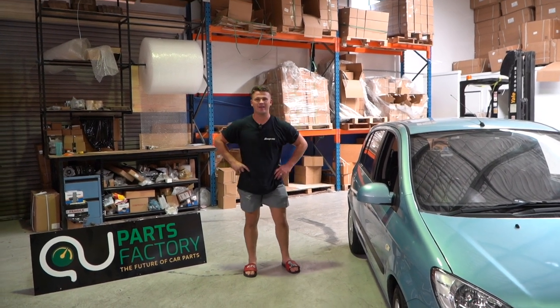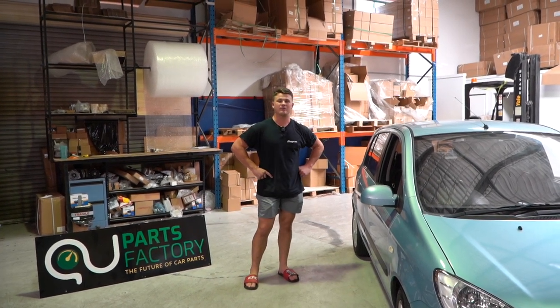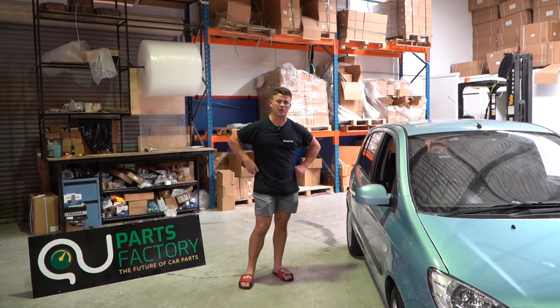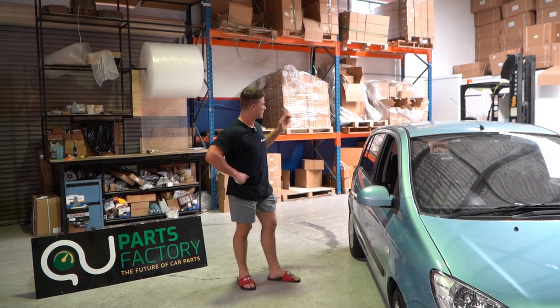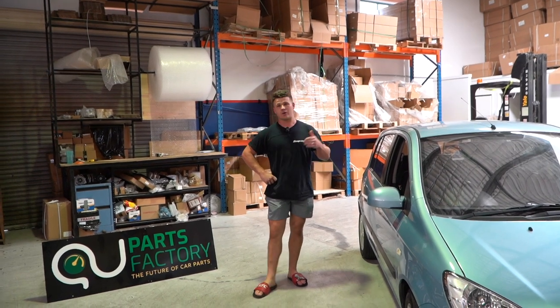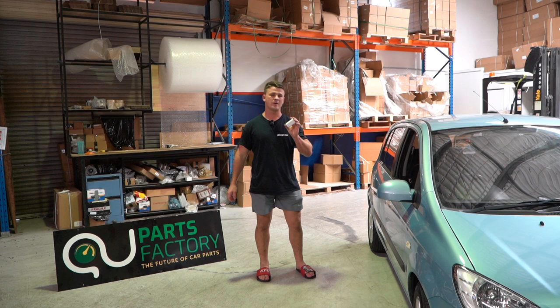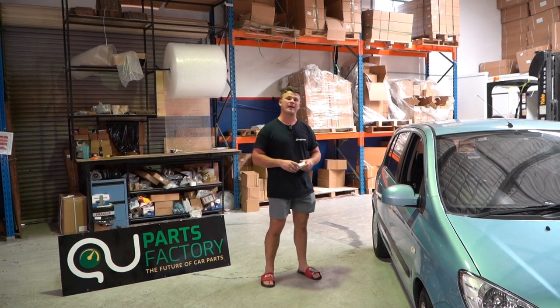Hello, welcome to another PartsFactory Australia installation tutorial video. We're working on the Hyundai Getz — today we're going to be changing the brake stop switch. Now, if you've had a sudden issue with your brake lights, both of them at once not coming on, you've already checked your fuse and found it's not the problem, this is definitely the issue. Very common issue with the Hyundai Getz, guys.